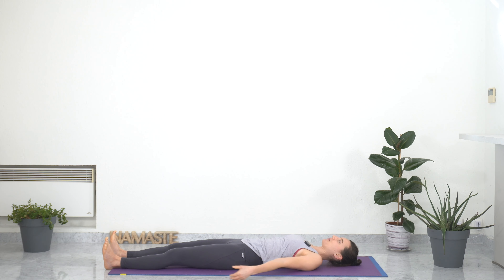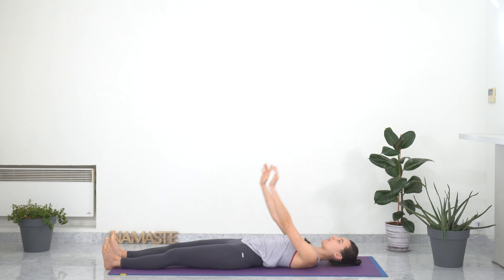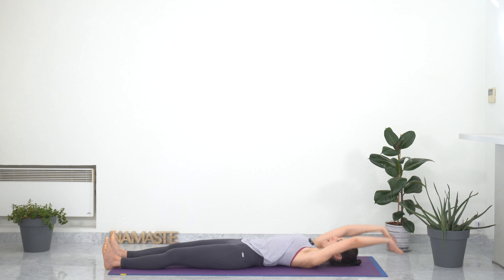Doing the same on the other side. This time circling the arms up, inhaling here, and with an exhale bringing the arms back down. Two more times. Feeling the sensations in your upper chest, in your shoulders, in your arms. Awakening the upper part of your body. Last one.